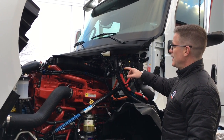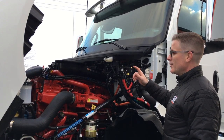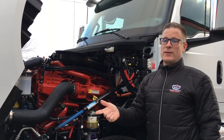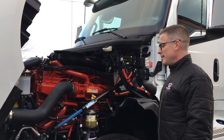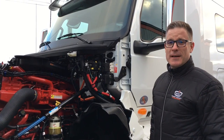The last point on this X15 is we're now into single can aftertreatment. We're talking smaller, giving you more frame rail space — finally getting some of that back. And most importantly, it's lighter. The X15 and the LT — International has got it right.